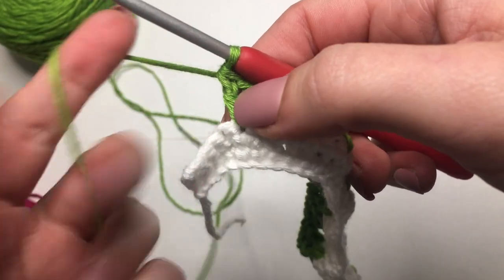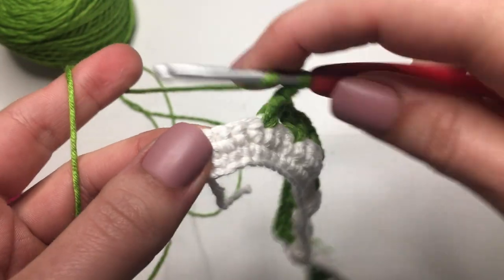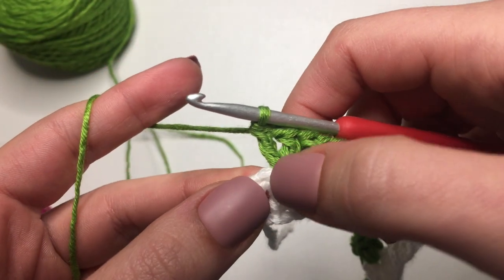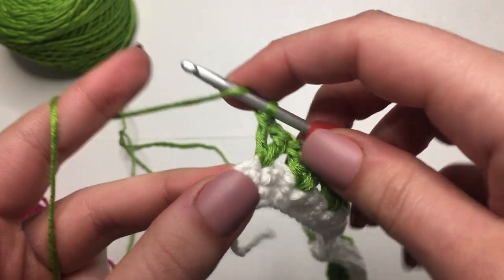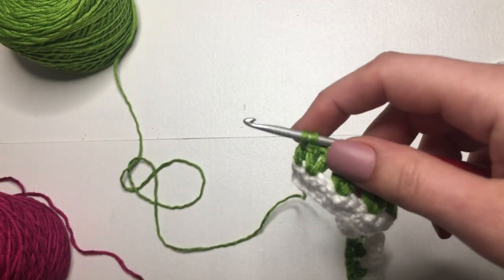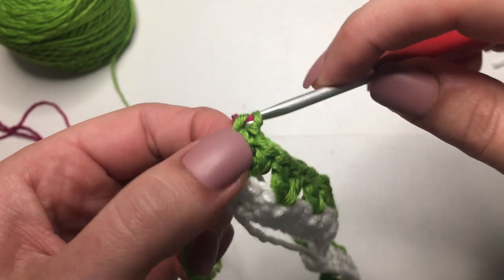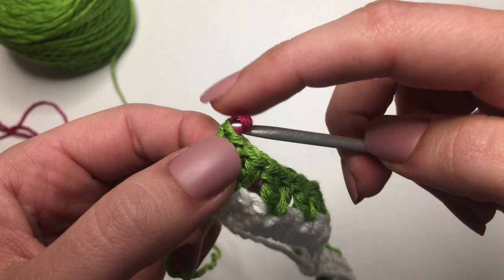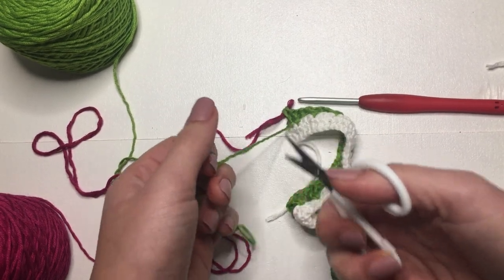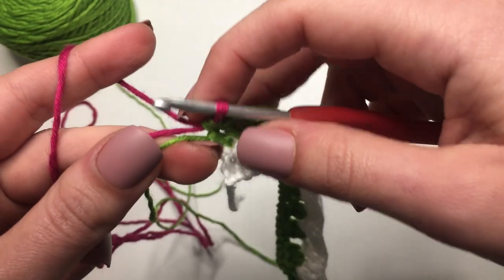We are at the very end of row 3 with 4 stitches left. Skip the next 2 stitches and go into the third with the V stitch like we've been doing. Now at the very end, place 1 double crochet in that last stitch but do not complete it — we're going to be changing color again. Leave the last 2 loops on the hook, grab your pink yarn, and pull through those last 2 loops to finish it up. Then grab your scissors, cut the green yarn, place your hook back in, and pull the tails up and over. Chain up 3 and flip our work.